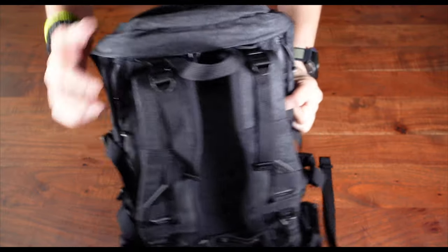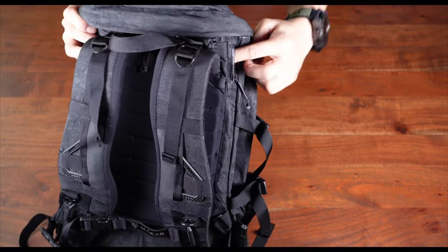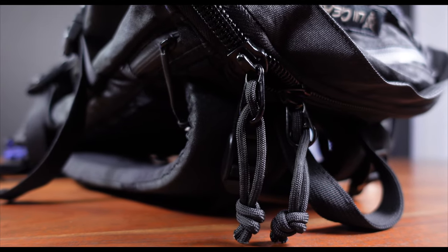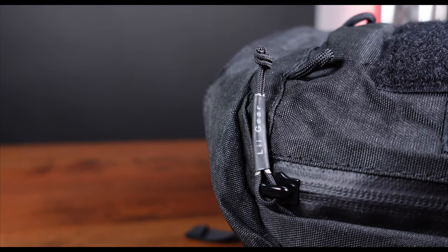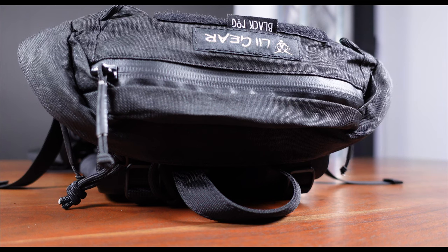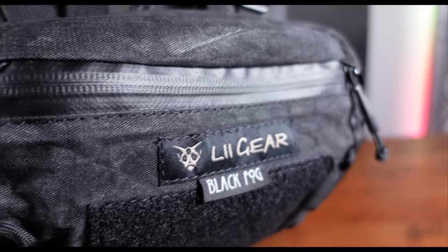There are also two smaller zip slits at the back for access to a water bladder. Weirdly, the zipper pulls for the main compartment are regular paracord and not the grippy type found on the other zippers. I'm not too sure why this is the case and I would have much preferred if they were identical. That said, at least they all pull really smoothly.